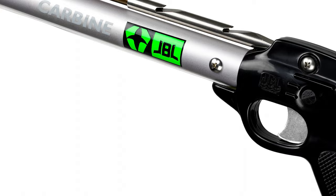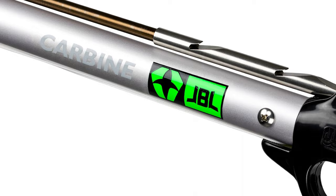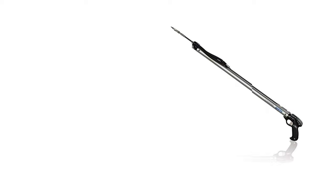This speargun's size and flexibility will allow you to use it around various rocks, reefs, and other ocean floor objects. The speargun interior is made from glass fiber with ceramic inserts and a mahogany outer covering.